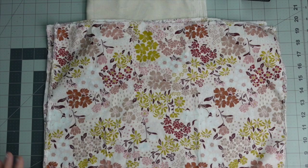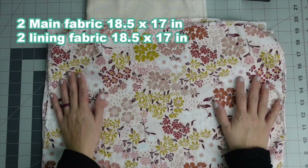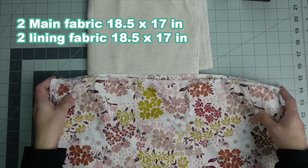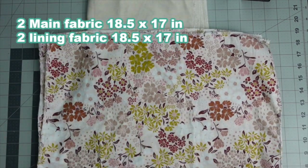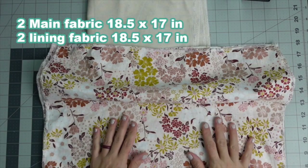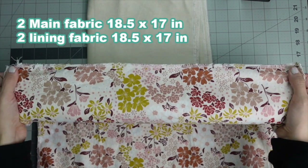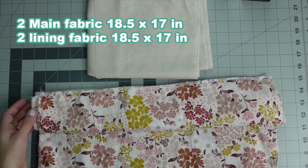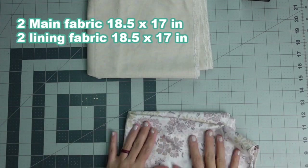You're also going to need two pieces of lining fabric cut to the exact same dimensions — 18.5 by 17 inches. I'm using cotton from Hobby Lobby. Cotton can fray a little bit so I finished off my edges as well. So again, two pieces of lining and two pieces of your main outer fabric.